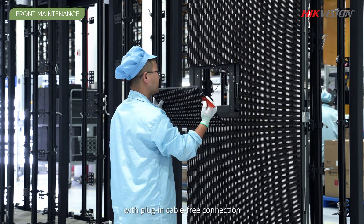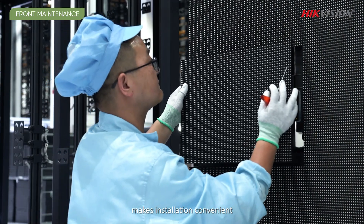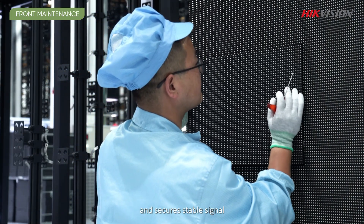Easy front maintenance with plug-in cable-free connection makes installation convenient and secures stable signal.